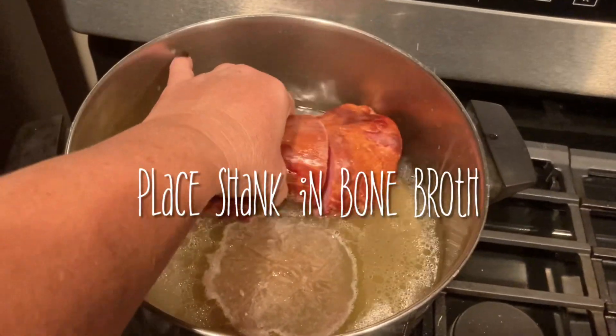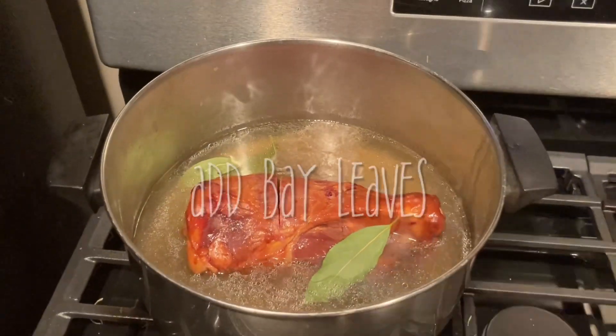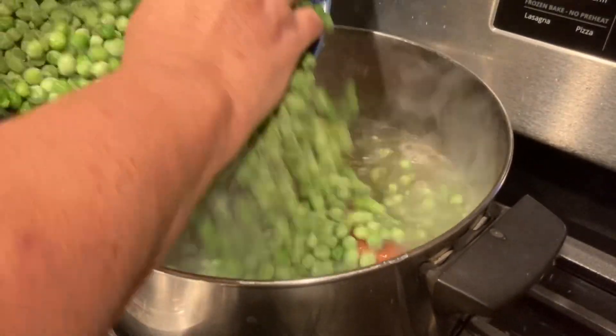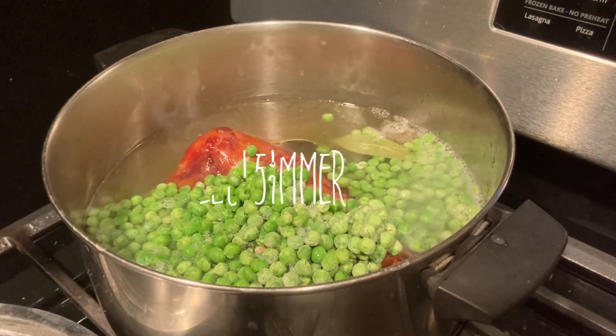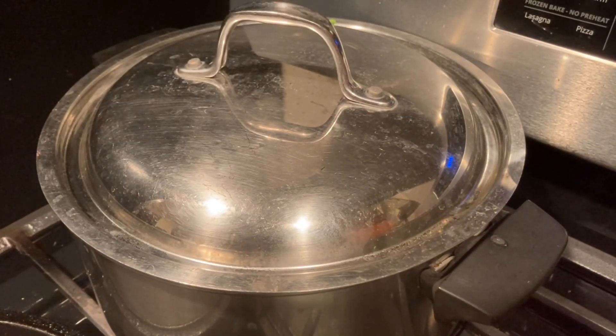Grab your werewolf shank and put it in the bone broth. Add three bay leaves. Throw in two pounds of zombie brains, and then we're going to let this all simmer while we're getting everything else together. The reason why I like using frozen peas instead of dried ones — it cooks so much faster, and honestly, it's not as gassy.